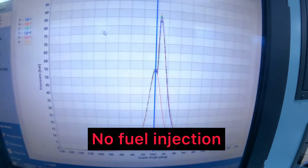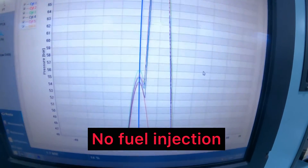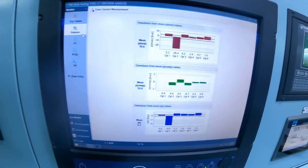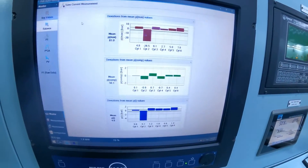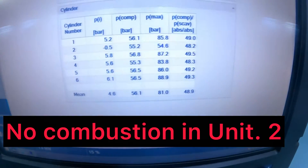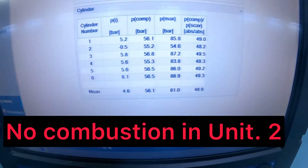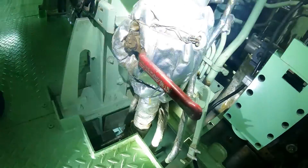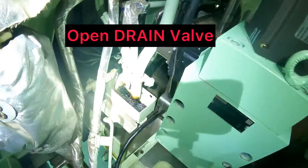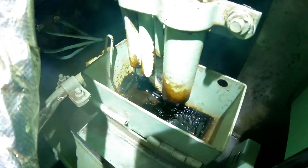We can just confirm that nothing's happening. There's no injection, just compression and the piston goes back down. Shut the inlet valve to the pressure booster and open the drain valve. This confirms that there's no fuel oil into the injection pipes.